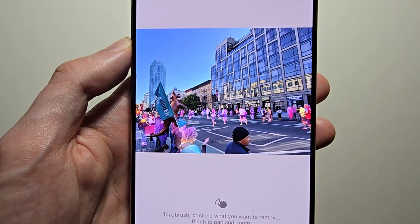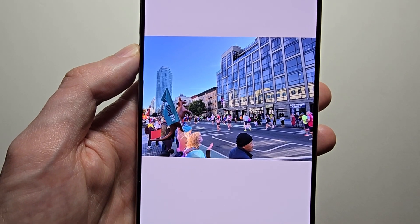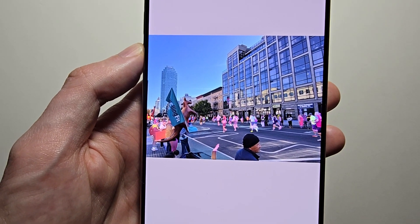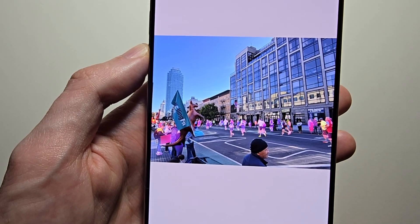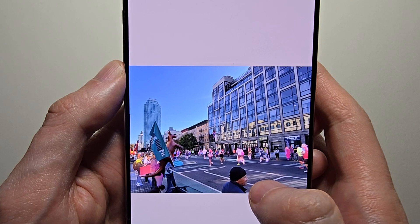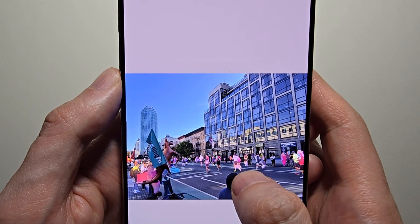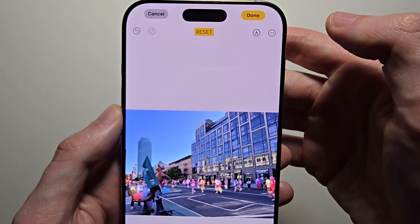You can see all the highlighted areas — these are suggestions. You can either circle or just press them. For example, you may want to get rid of some of the stuff in the forefront but not the runners. Even if something is not highlighted, you can still try to circle it. When you're done, press Done in the top right.